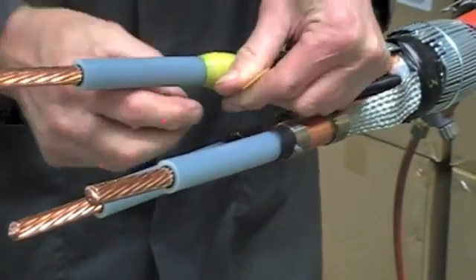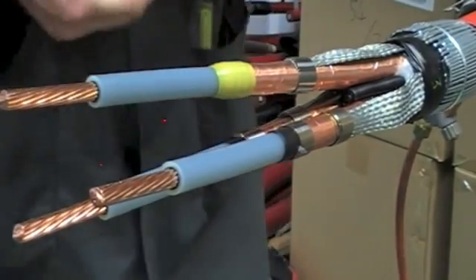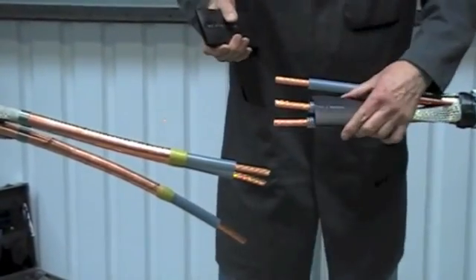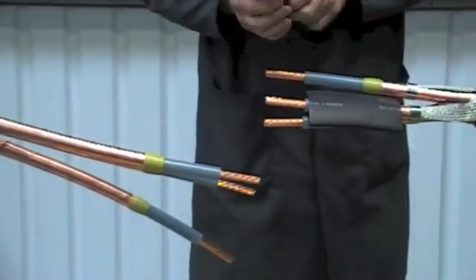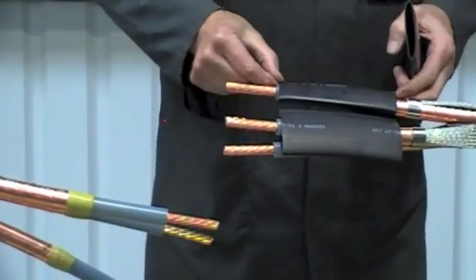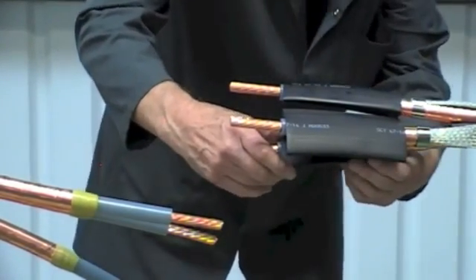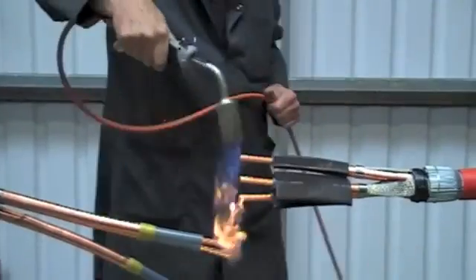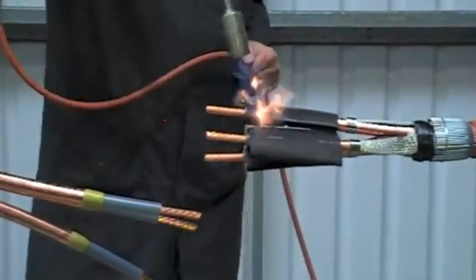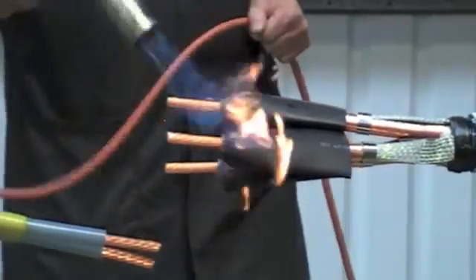Position the stress control tubes extending past the yellow mastic and just back from the end of the primary insulation by approximately five millimetres. Utilising a suitable heat source, apply heat all around the tubes until fully recovered. Keep the flame on the move to ensure an even wall thickness.